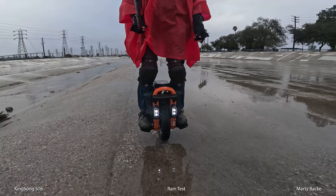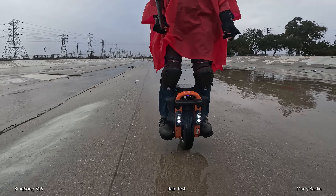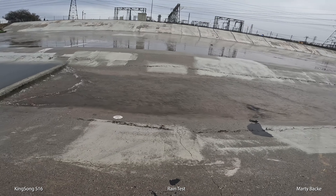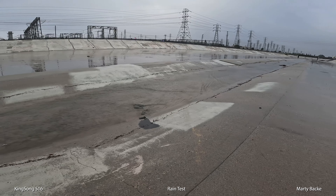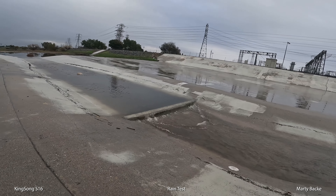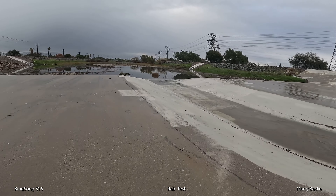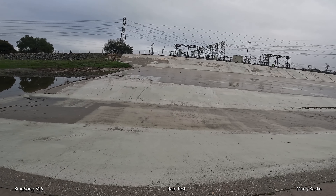You might want to ask yourself, what exactly is a rain test anyway? I think if the wheel doesn't cut out on me or fail, then I guess it passed, right? I do have some safety gear on underneath this poncho. These ponchos actually do a really good job of keeping you dry, except for my legs — the bottom of my legs. It's got a hood but it won't fit over my helmet. Really, the rain test is just to show you my confidence that it's a weatherproof wheel.